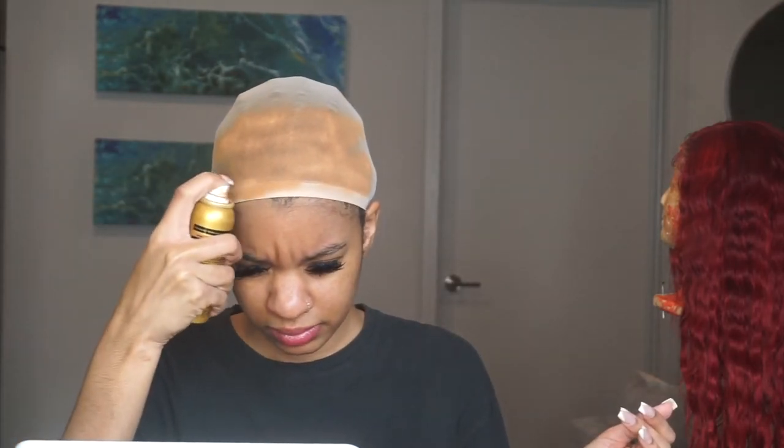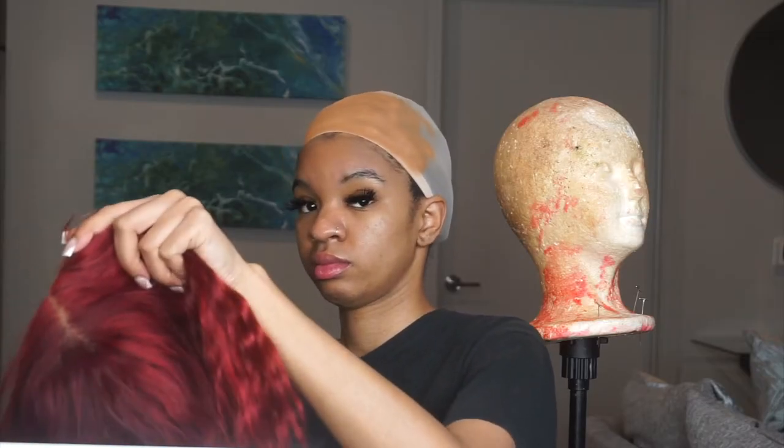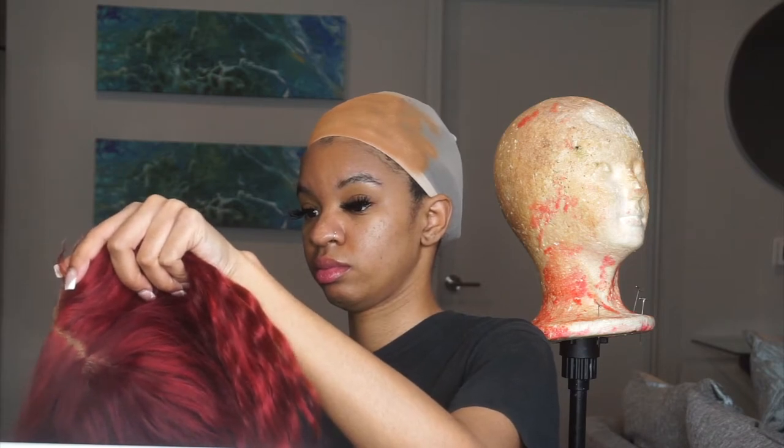First, starting off I'm going to be tinting my wig cap with the Even Lace tint. This is just gonna make my part and my scalp look realistic. I love using this more than foundation or concealer on your wig cap — this is just much better, easier to apply, just spray it on instead of using liquid foundation or concealer. It's faster, easier, blends better, looks better all day.